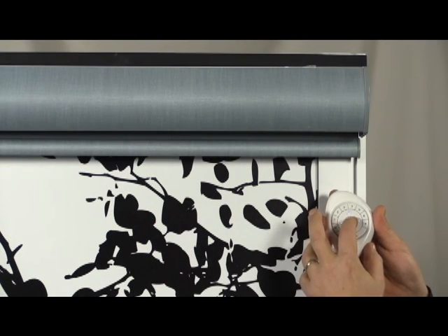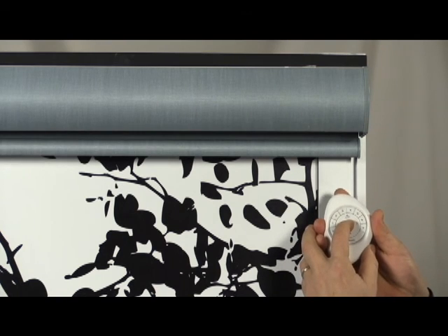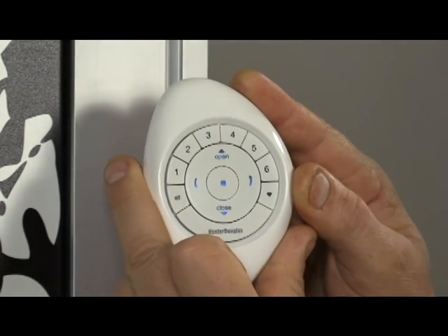Here's how to remove a shade from a group. Step 1: Press and hold the stop button on the PowerView Pebble remote until the indicator lights on the remote blink. Step 2: Release the stop.